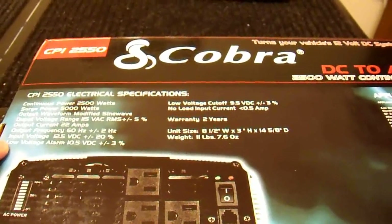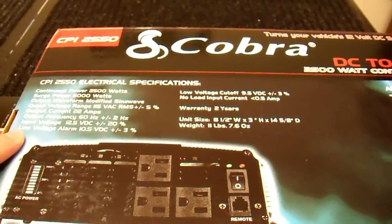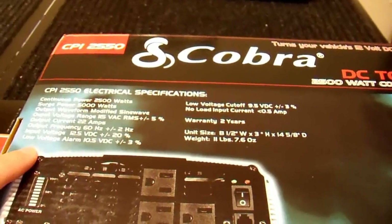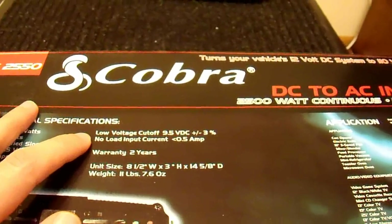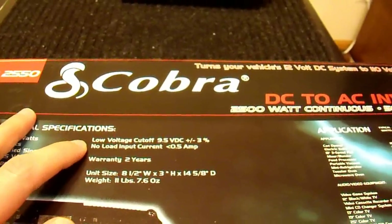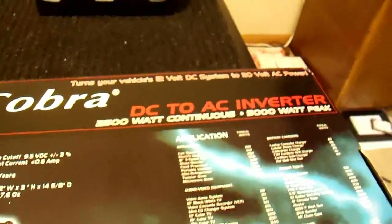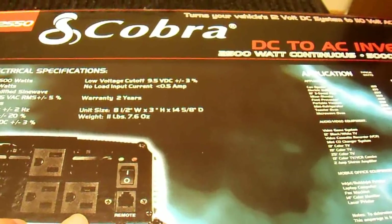Input voltage is just a matter of your battery. Low voltage alarm at 10.5 volts — that may be a little annoying, because most batteries will have an internal resistance high enough for that alarm to sound under load. You'll need very good cables to avoid that. I'm happy to see that the low voltage cutoff is 9.5 volts, which should be low enough that it won't shut off under heavy load. The no-load input current is less than 1.5 amps. It has two fans that are supposedly temperature and load controlled — we'll see how that works.